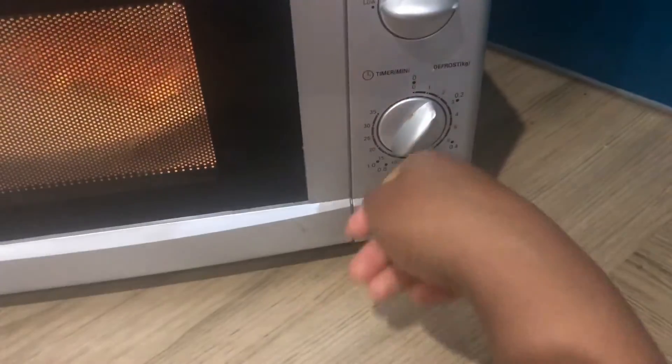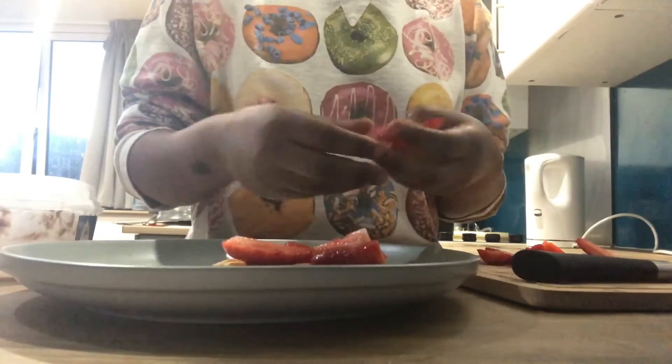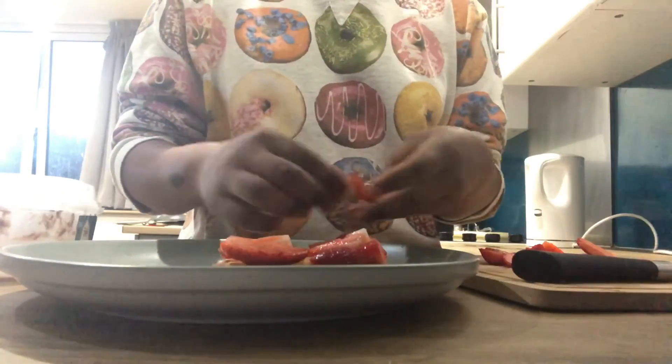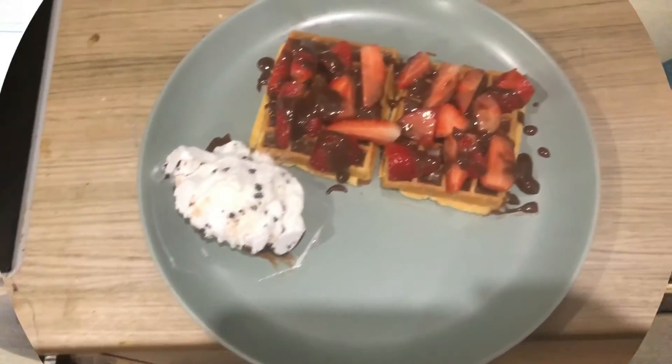After removing the waffles from the microwave, place the strawberries on top of the waffles and then start decorating — add the sauces, which is the chocolate sauce we made, et cetera.